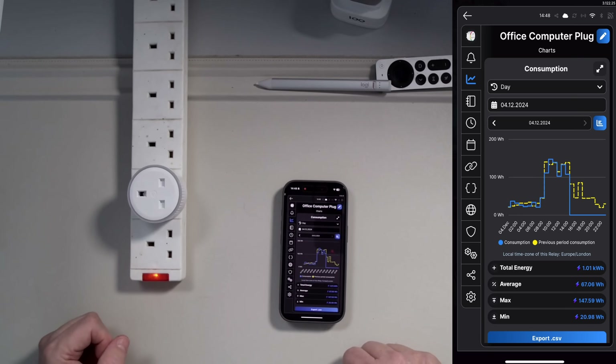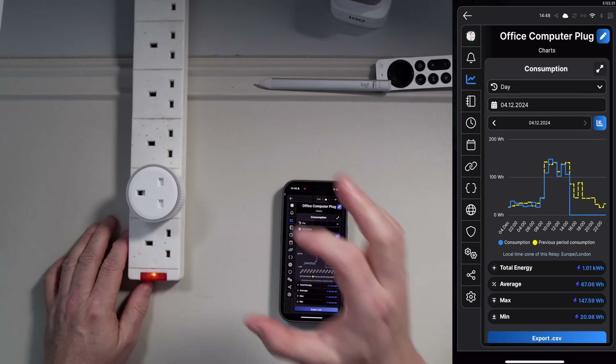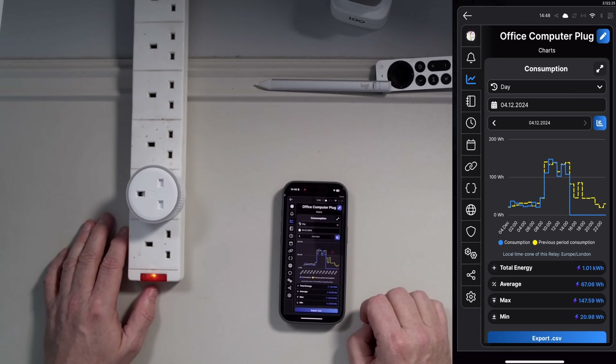That's how you configure Shelly devices. It doesn't matter if it's a plug like this, the Shelly EM in your fuse board, or a flood sensor that sits underneath your sink — they all work in exactly the same way.